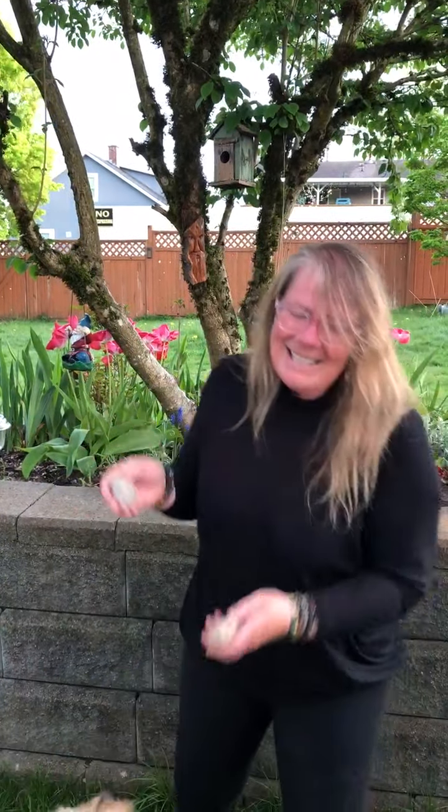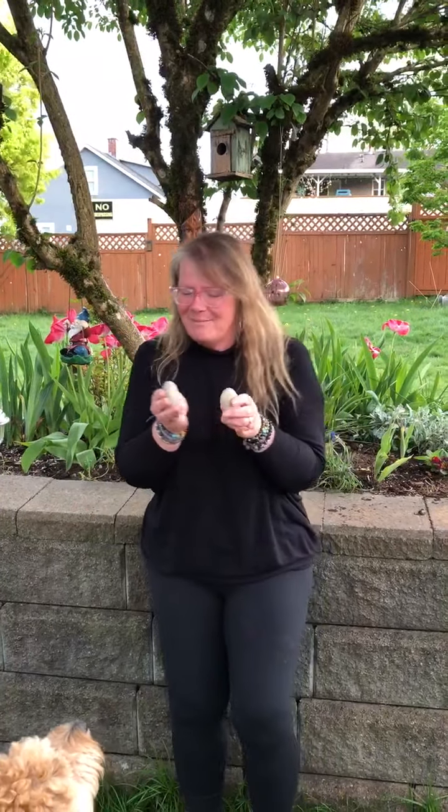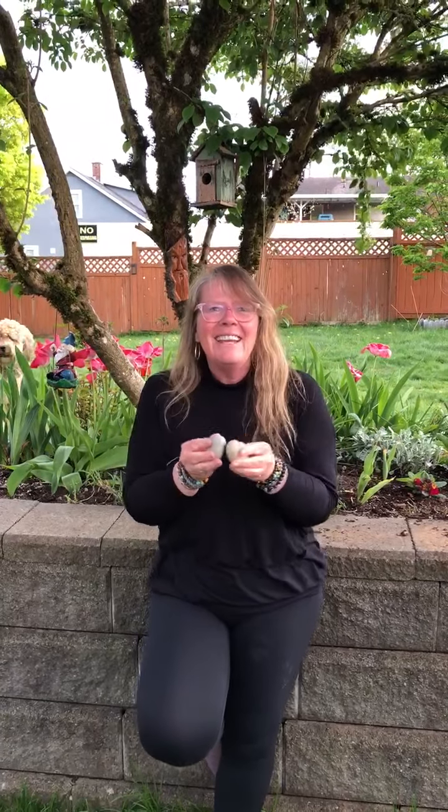Get down. This old man, he plays one. He played knick-knack on my thumb. Press it on your thumb. With a knick-knack, patty-whack, give the dog a bone. This old man came rolling home.